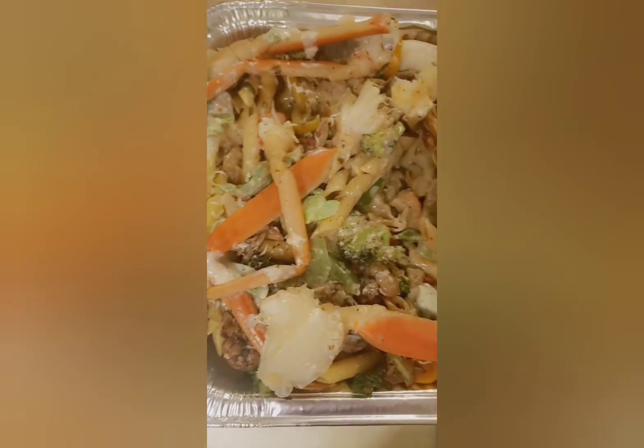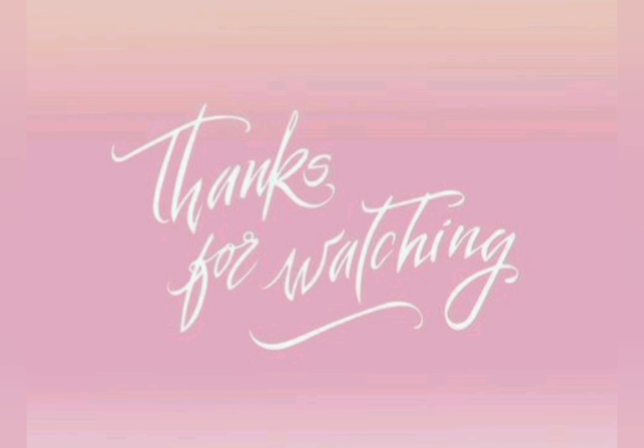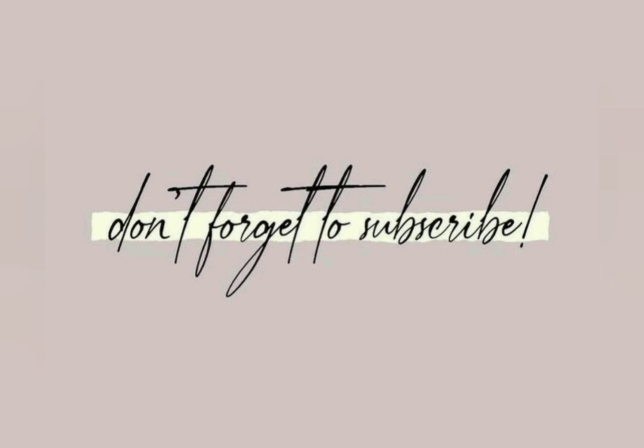Cooking with Kiko. I put this fair use notice up because YouTube put a copyright claim on my video because I had music playing in the background. So if y'all know how to override that, let a sister know — I gotta have my music playing while I'm cooking. Anyway, thanks for watching, don't forget to subscribe, bye!